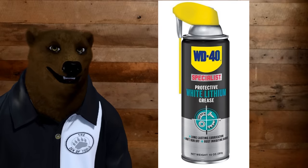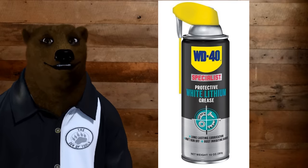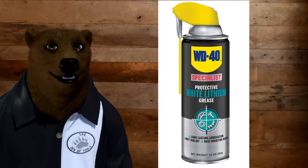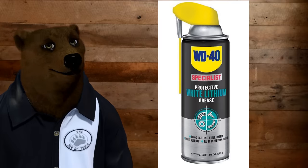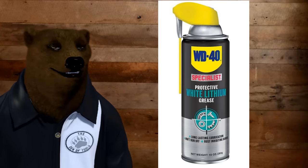I'm a big fan of this because I really like the design with their little straw — how many of you had a can of WD-40 and lost the straw? With this one, you can use it without the straw, you can flip the straw up, you never have to worry about losing it. It's a great setup.